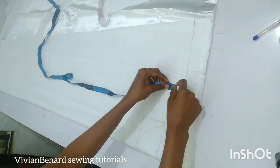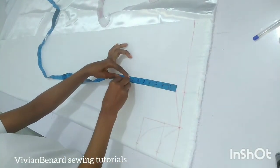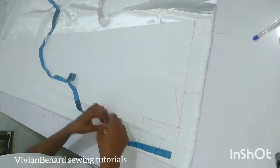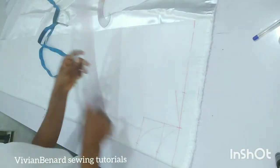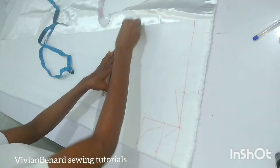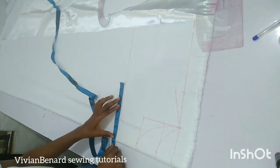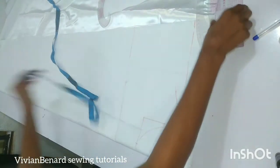From this shoulder slant I'm going to measure my chest line. The chest line I'm working with is eight inches, and I'll mark eight inches across to have a straight horizontal line. After marking this, I'm going to measure down what I have on the shoulder line so that I can connect a straight armhole line.